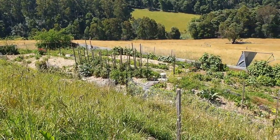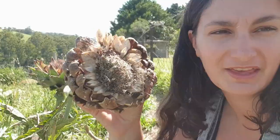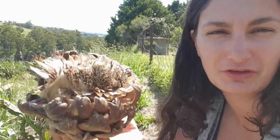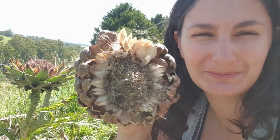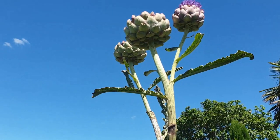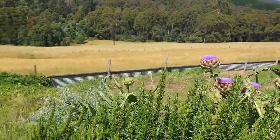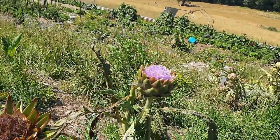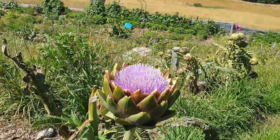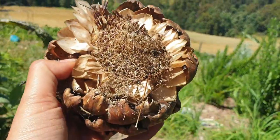I've just grabbed one of my artichoke flowers. I've got quite a few here in the garden and I'm going to search for some seeds. I have so many flowering at the moment — such a beautiful plant. I enjoy eating them, the bees love them, and they're really quite striking. So that's why I grow them in my garden.